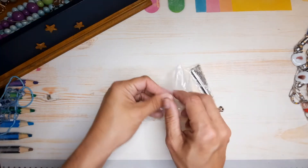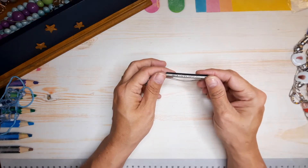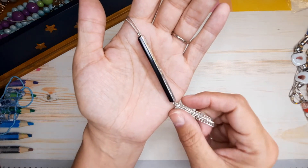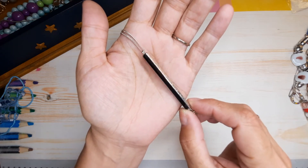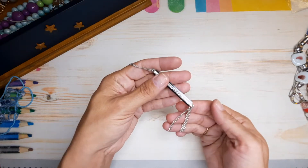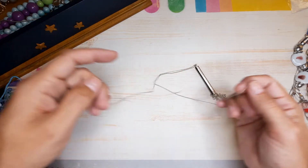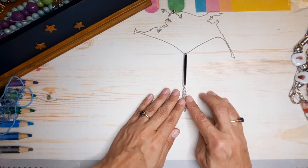Oh, we have something in a bag — I always like when they come in baggies. This is interesting — beautiful pendant with a strip of black. It's silver, a really nice chain. I love that, very pretty.